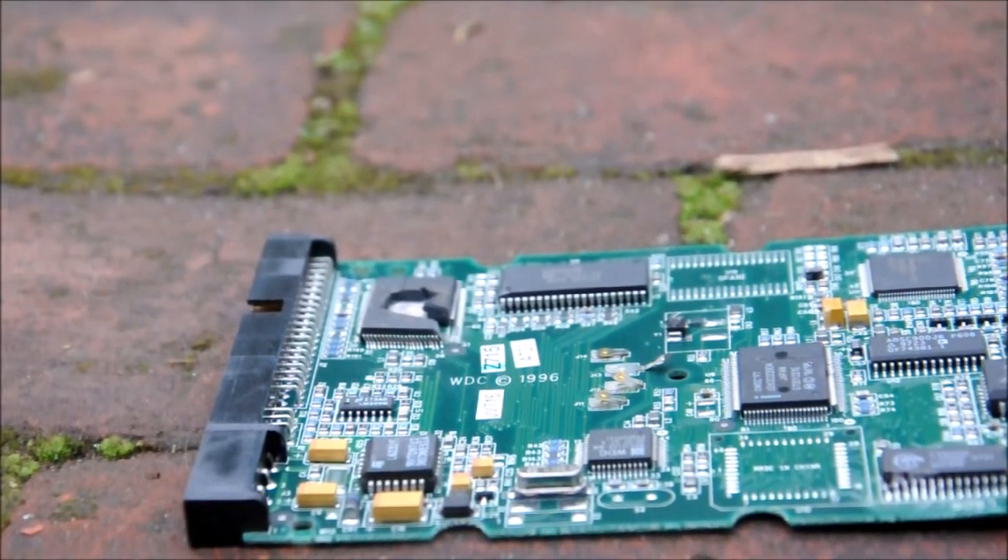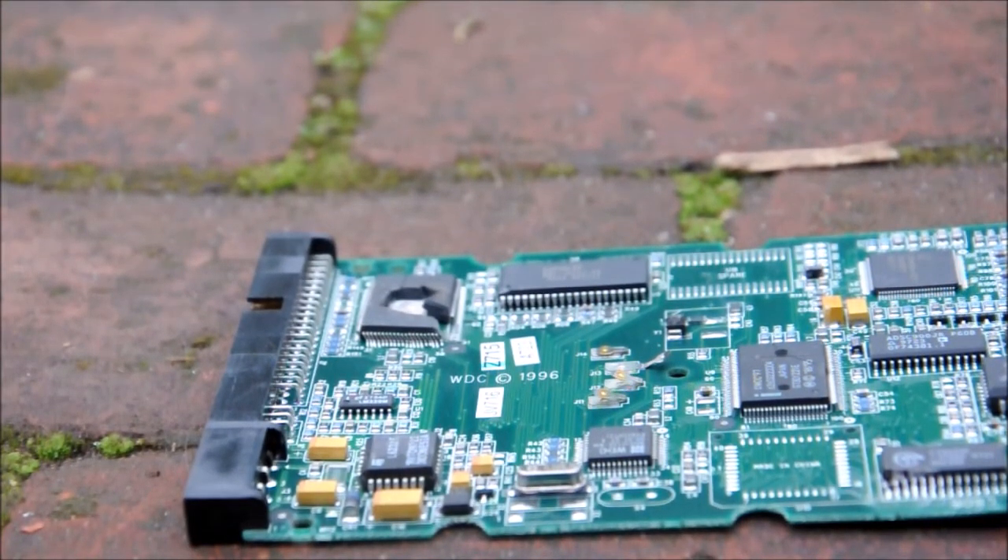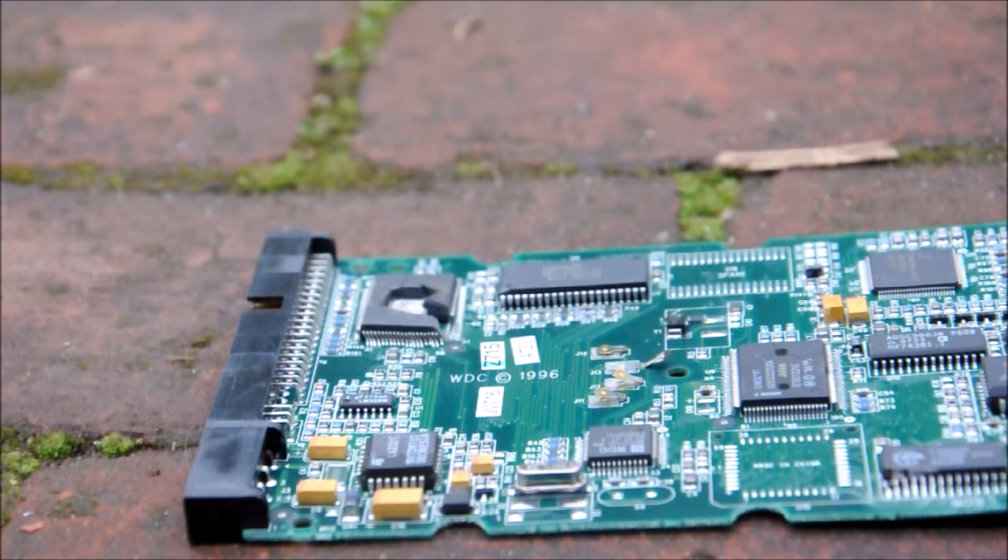G'day all. This is the WD Caviar mainboard from the previous video. I thought, why not destroy it with 240 volts.